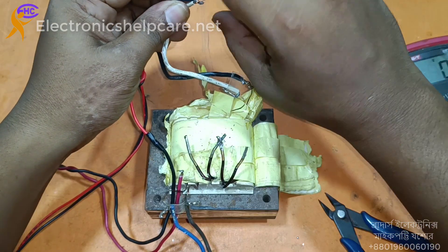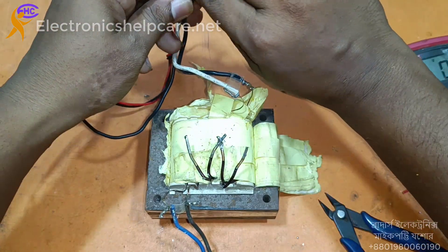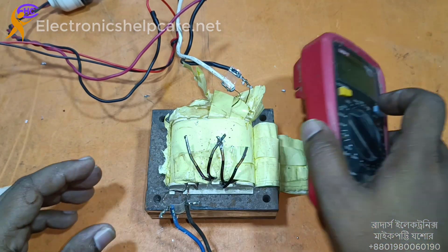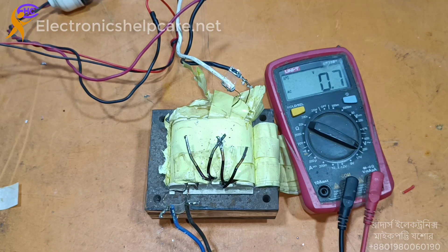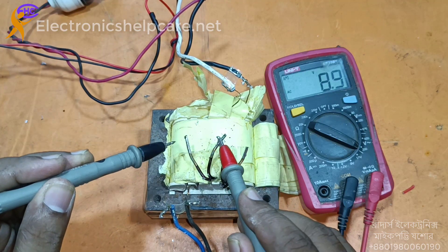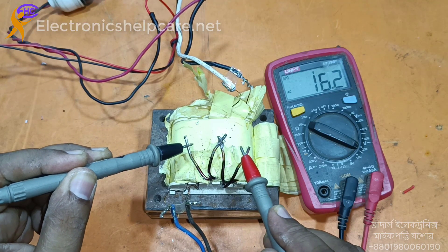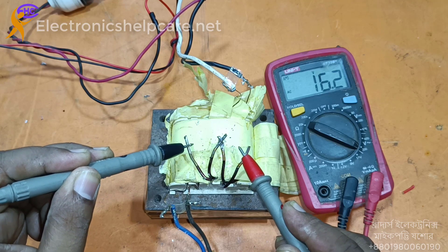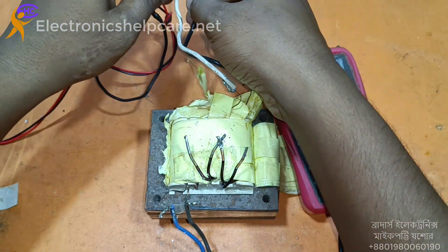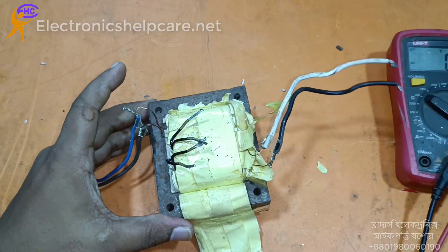I'm connecting the AC 220 voltage to the primary wire. Look — this is 8 volts, and there is another 8 volts, and here is the 16 voltage. So we can use it this way. Thank you for watching. Next I will make an IPS using this transformer, so please watch that video. Thank you.